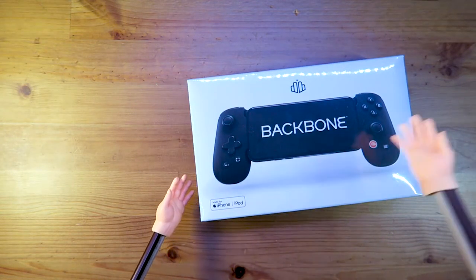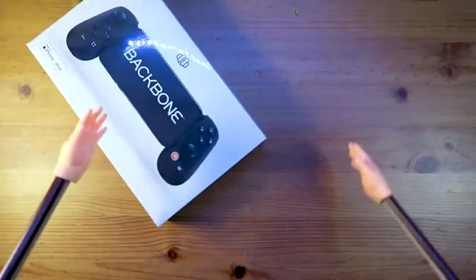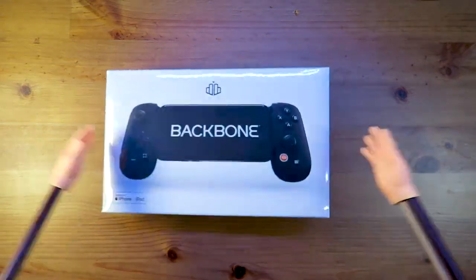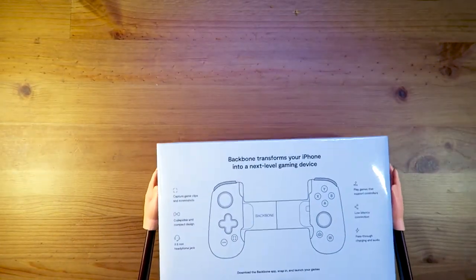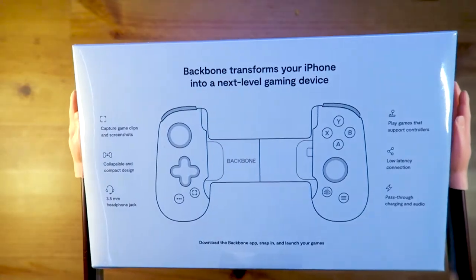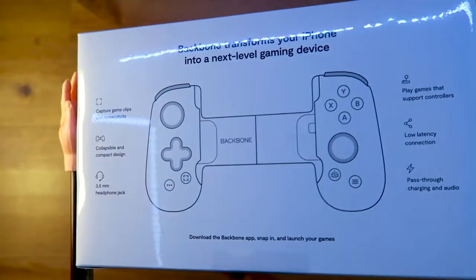The Backbone transforms your iPhone into a next level gaming device. Ever wish you could play Genshin Impact without touch controls? Hello sticks and buttons. Ever wanted to remote play your Xbox or PlayStation? You can now!